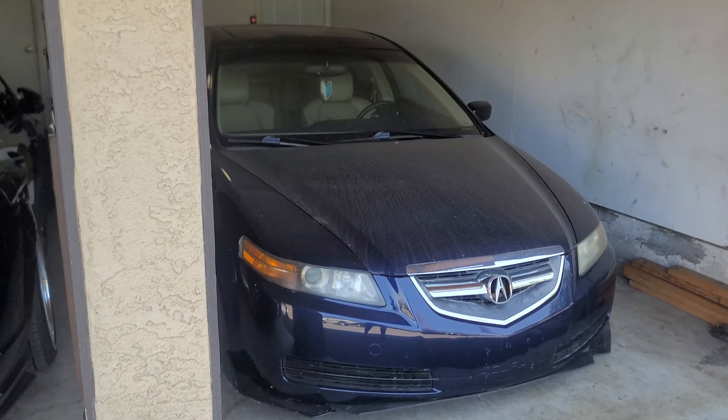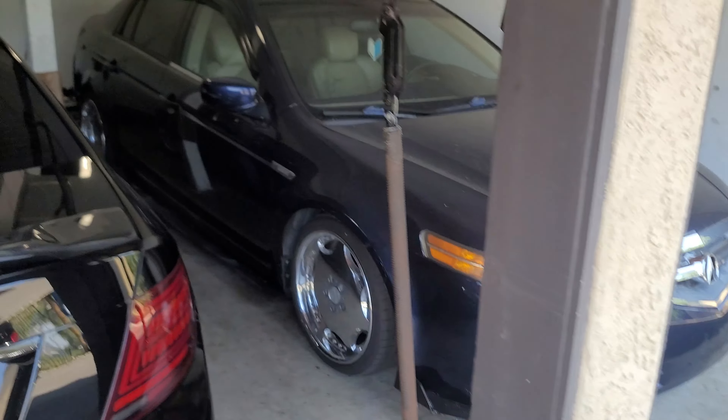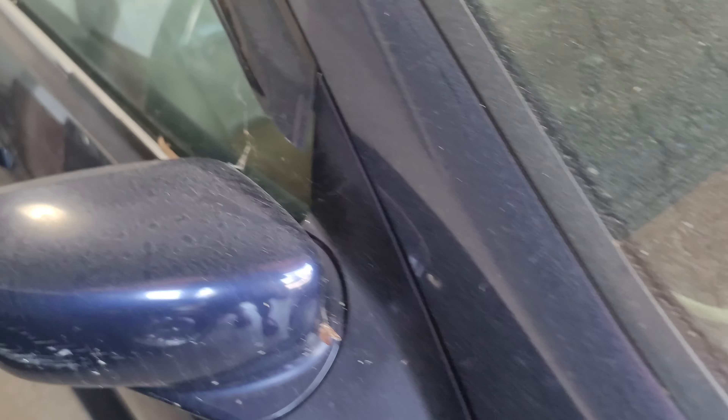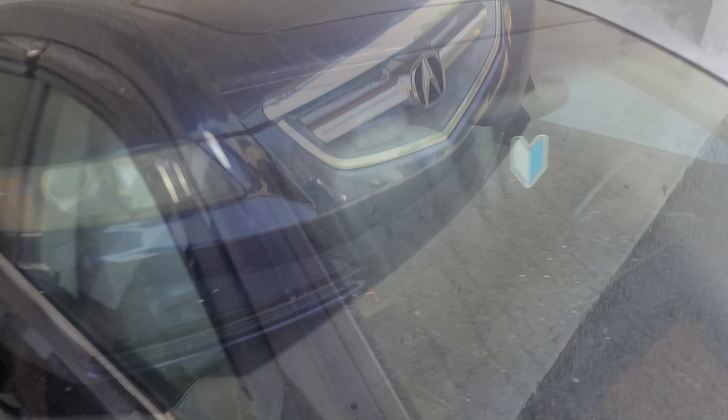Alright, so we got the TL in the garage. Thing is disgustingly dirty — like, it is neglected but never disrespected.